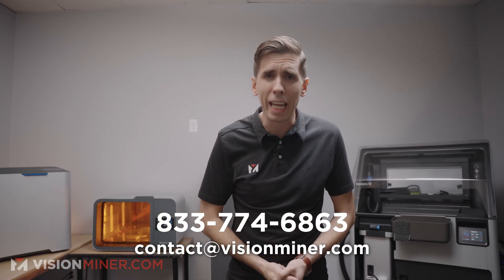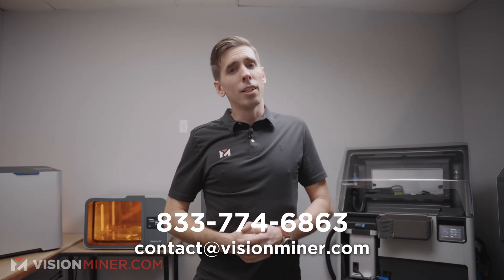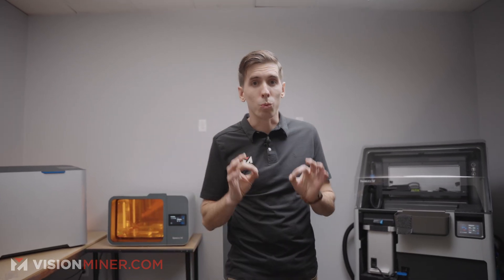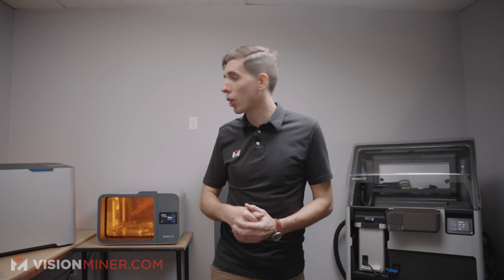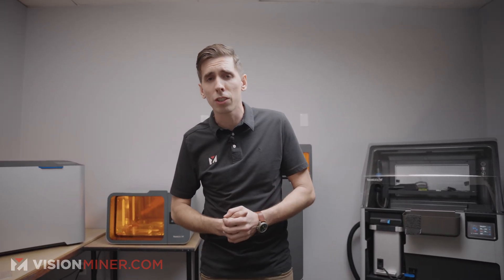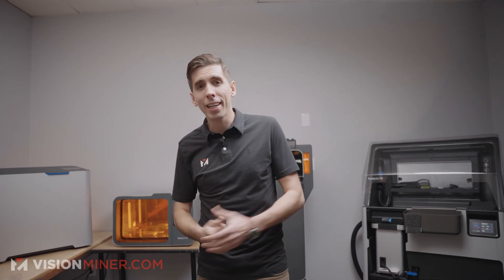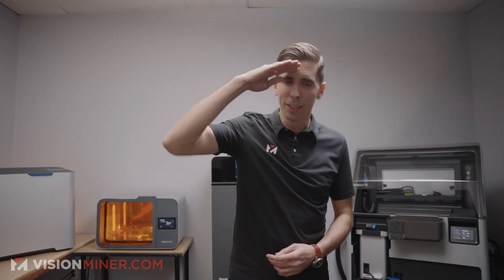We're a one-stop shop for anything you need additive. Make sure you subscribe, because we have a ton of really cool content coming on all of these machines and much more. Thank you guys so much for watching — smash that like and subscribe button, have a positive rest of your day, and I'll see you on the next video.